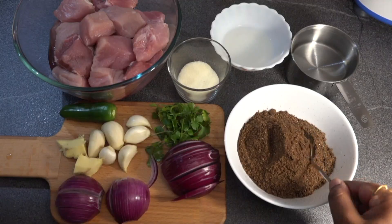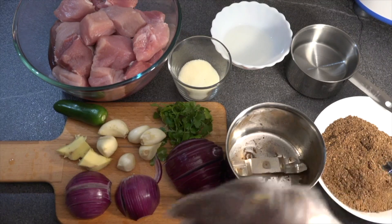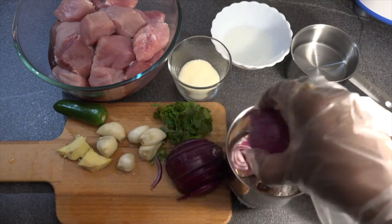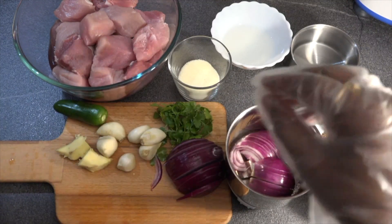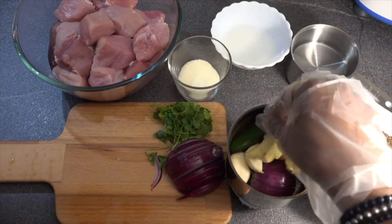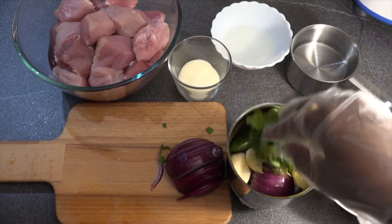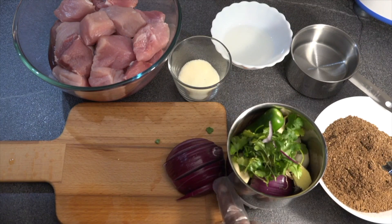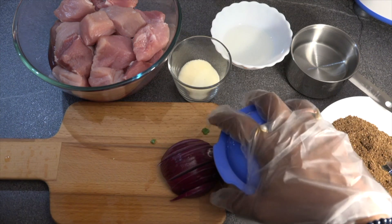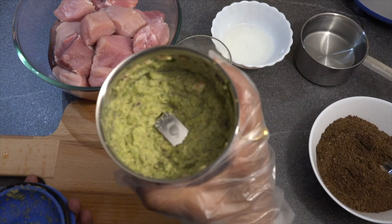We have transferred the roasted spices into a jar and will now grind them. In the same jar, I'm adding the sliced onion, the garlic pods, ginger, pepperoni, and the coriander leaves. We'll grind it into a paste, and if required we'll add some water to it.